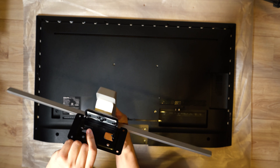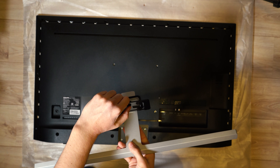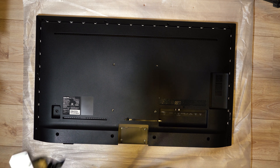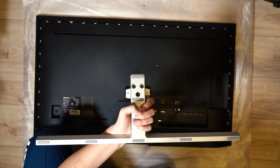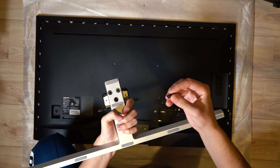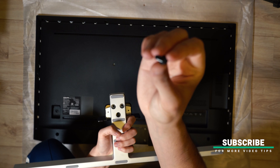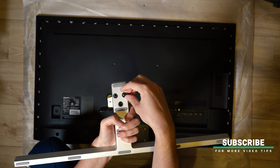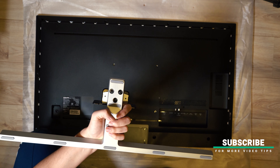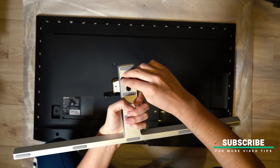As you can see, on this part will be the TV. So I mount the first screw — you need to take it and just plug it into this hole. Do the same with the last one.